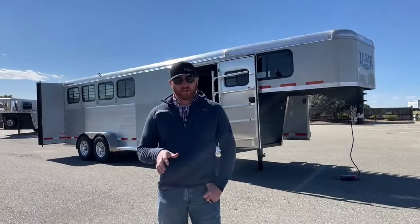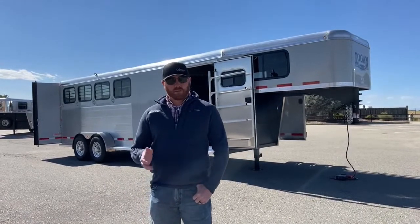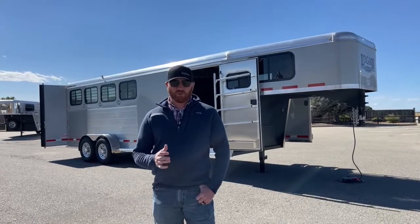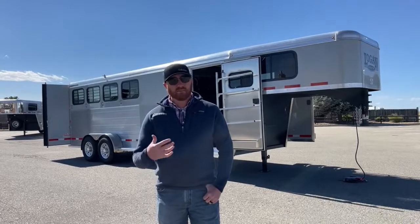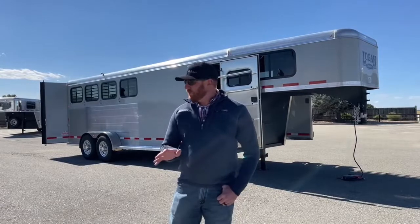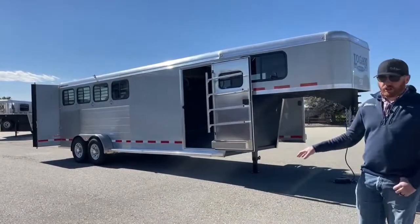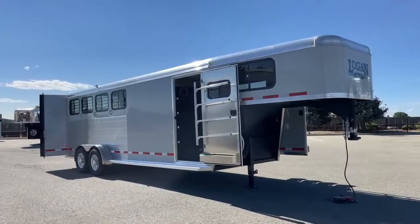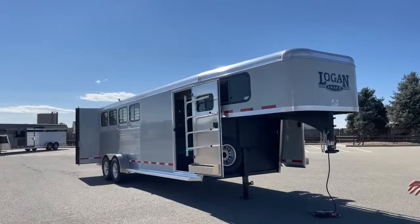When we're talking about these Logans, we're talking about a galvanized steel frame with an aluminum body. So we have the strength of that steel, and it's galvanized so it's not going to rust like black steel will. It lightens it up and gives it a nice finished look with the aluminum sides. The warranty is an eight-year structure warranty with a two-year hardware warranty. If you're the first owner, you have a lifetime corrosion warranty with that galvanized steel frame.